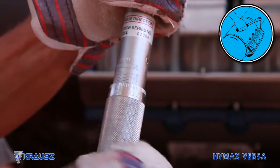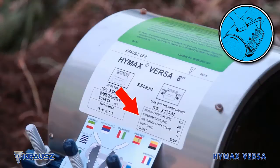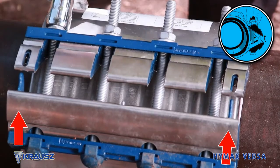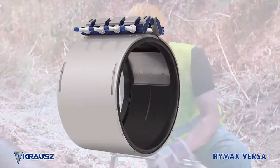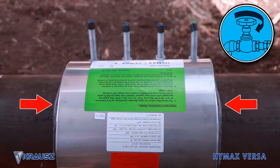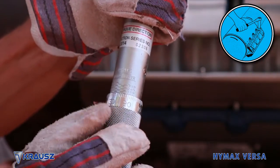Tighten the bolts according to the specified torque using a torque wrench. Tighten the compression nuts to the proper torque as indicated on the product label, making sure the adjusting guides are aligned. Step 4: Recharge the line and check for leaks. If any leakage across the seal end is evident, reduce the pressure in the line and increase the labeled torque of the bolts by 20%.